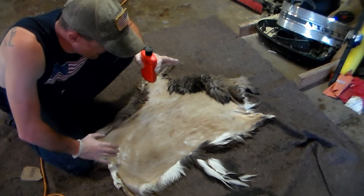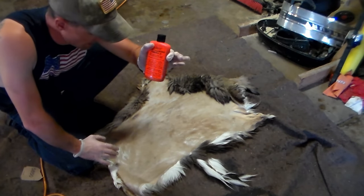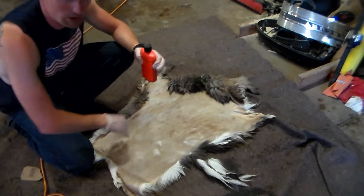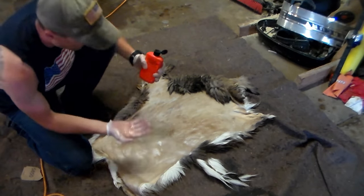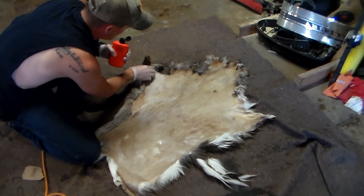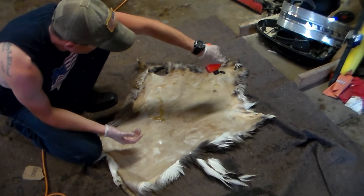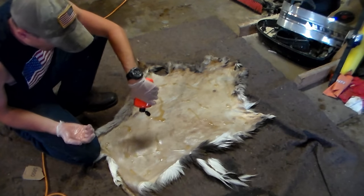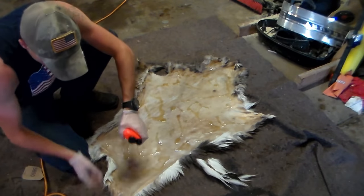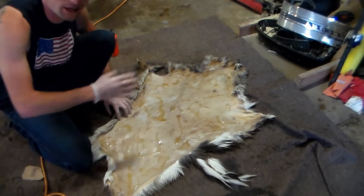We're going to get to the application process now. This stuff is really, really runny, so do it on the floor because it's going to be all over the place — it's kind of hard to do if you have it up on a stretcher or hanger. You're going to lay everything out real nice. I don't have this hide completely trimmed because I'm going to trim it after I get it tanned. Something really important when you're tanning a hide is to get those corners and those edges — you want to make sure everything has a good covering, all the edges, otherwise you're going to have a hard, tacked edge and it's not going to be tanned right.